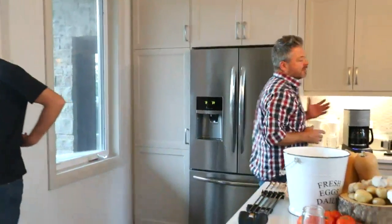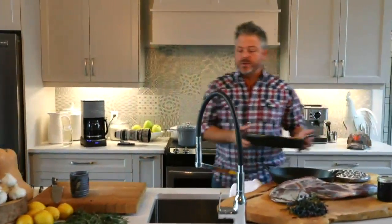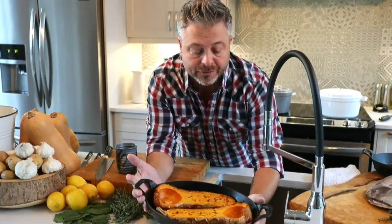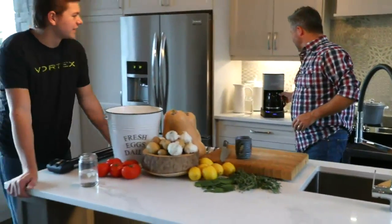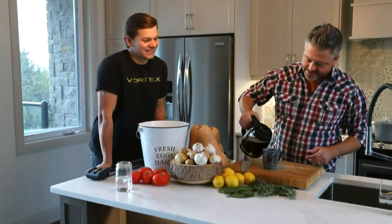We've got some really beautiful local butternut squash as well. We were up early and did some on the barbecue. We've got some beautiful squash, and then with that, no further ado, let's get Dakota in here. I'm going to grab a fresh coffee and we'll get started with Surefire Saturdays.